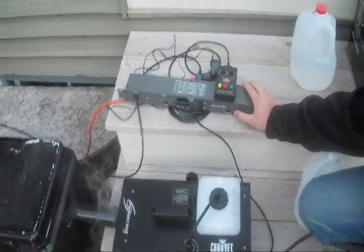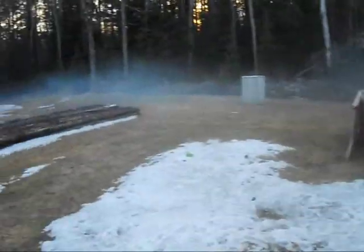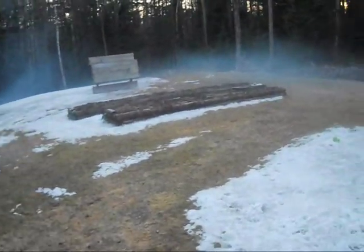Hey guys, it's Len BMX. We're just setting up for our little airsoft tournament. It's a little bit of airsoft, nothing special.